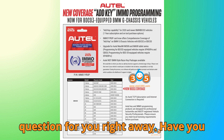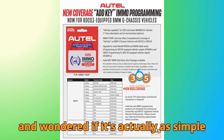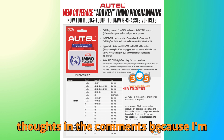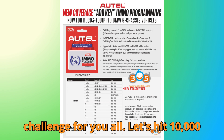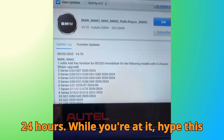Here's a question for you right away: have you ever tried programming a BMW key yourself and wondered if it's actually as simple as people make it sound? Drop your thoughts in the comments because I'm really curious about your experiences. And speaking of support, I have a little challenge for you all — let's hit 10,000 likes and 1,000 comments in the next 24 hours.